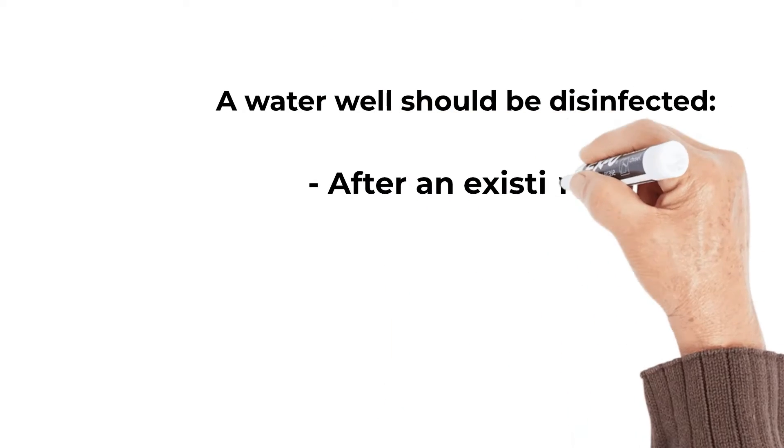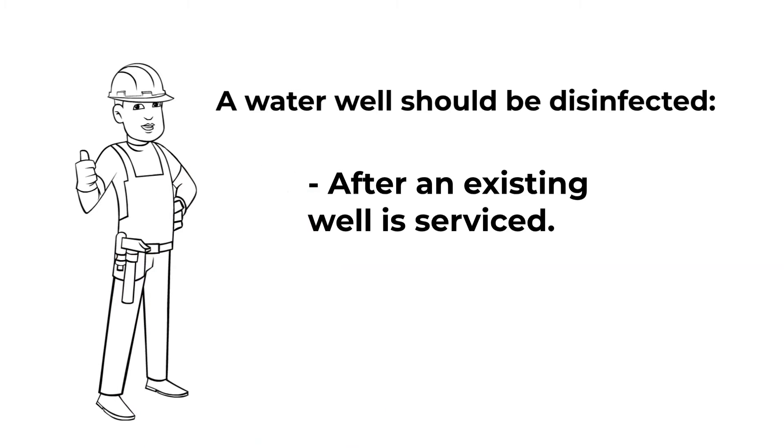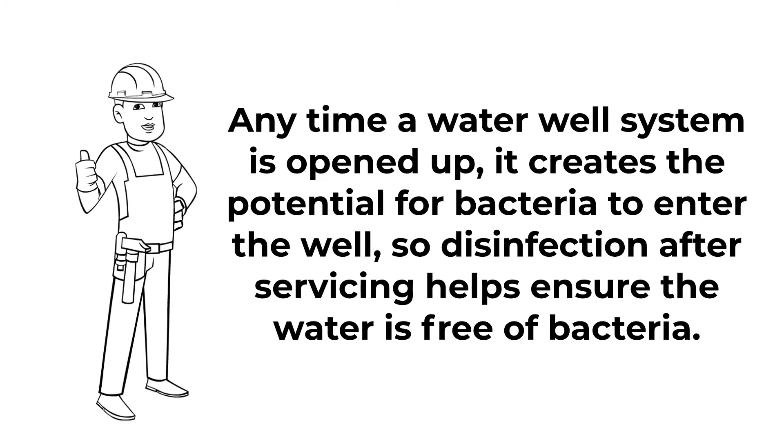A water well should be disinfected after an existing well is serviced. Anytime a water well system is opened up, it creates the potential for bacteria to enter the well, so disinfection after servicing helps ensure the water is free of bacteria.